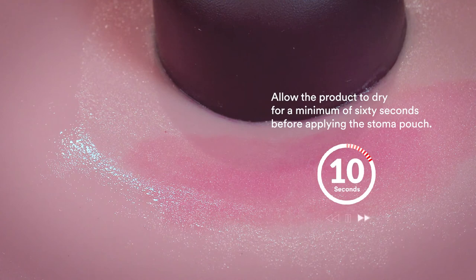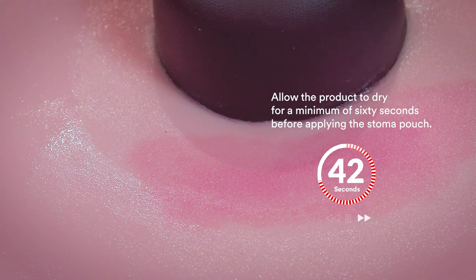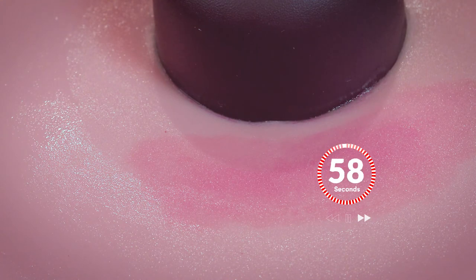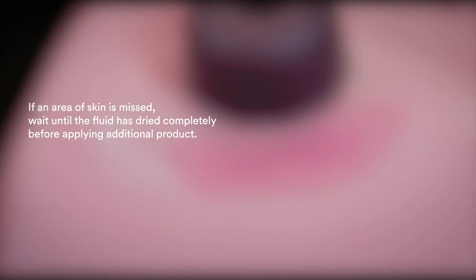Allow the product to dry for a minimum of 60 seconds before applying the stoma pouch. If an area of skin is missed, wait until the fluid has dried completely before applying additional products.